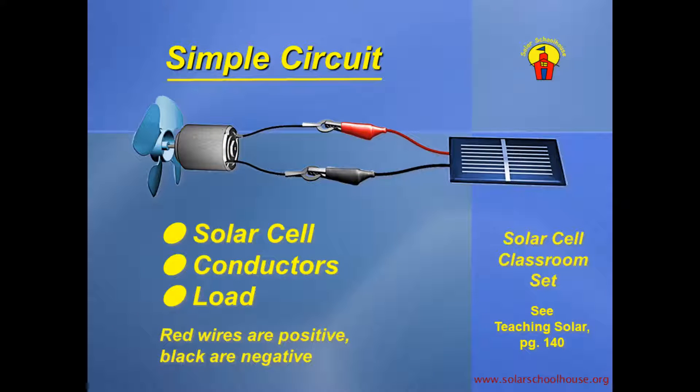We could use a solar cell as a voltage source instead of a battery. In this circuit, the solar cell is connected to a small motor that has a fan attached. The motor is the load, the wires conduct the current, and the solar cell provides the voltage that pushes the electrons through the circuit. Notice that the wires are color-coded to show their electrical charge: red wires are positive, black wires are negative.